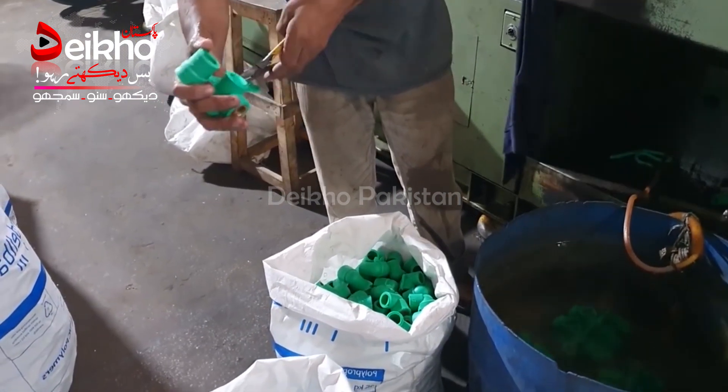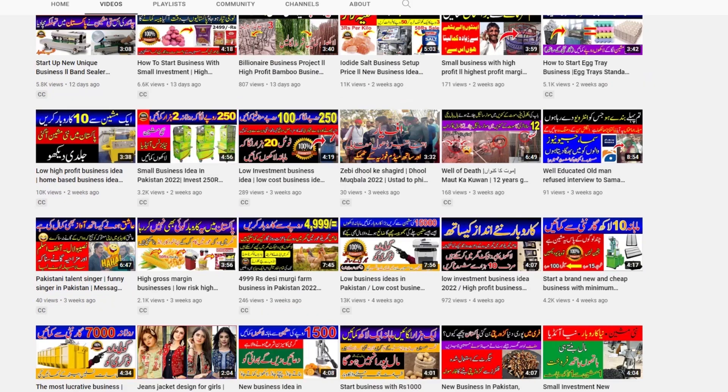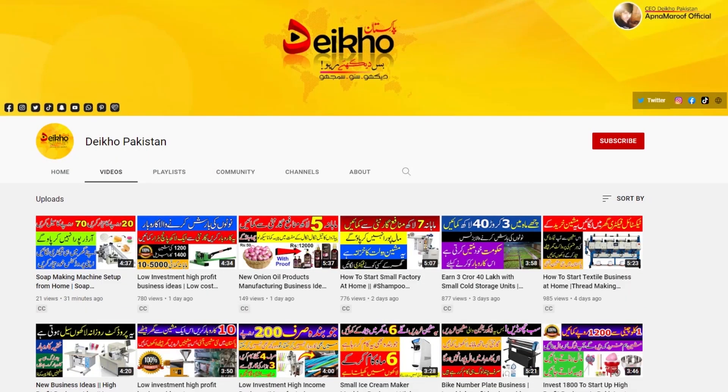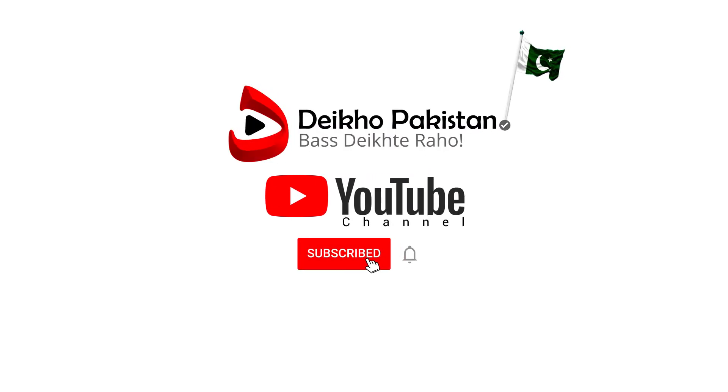You can tell us about this video. Pakistan business information and business-related videos are available. You can see business ideas. But first of all, you can ask us about this video. You can subscribe to our channel and click the bell icon so that you can get notified of every video.